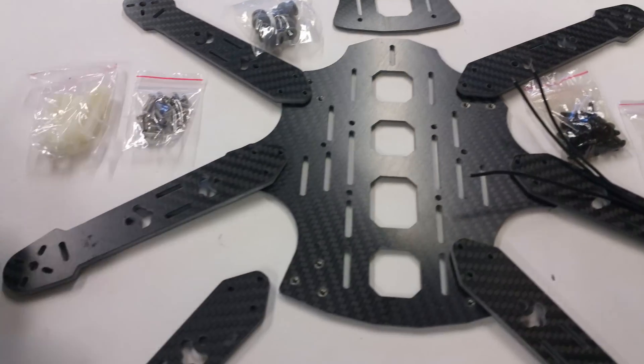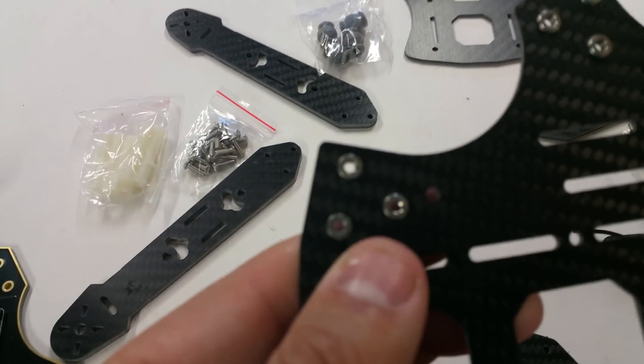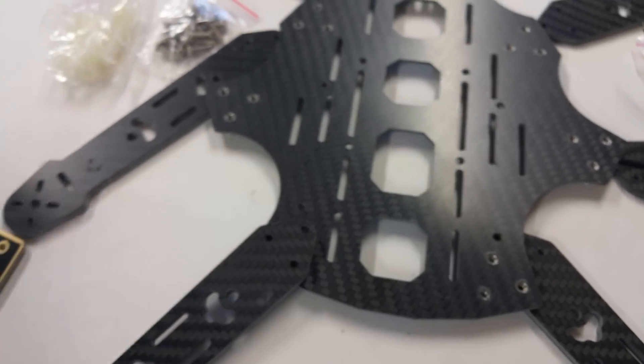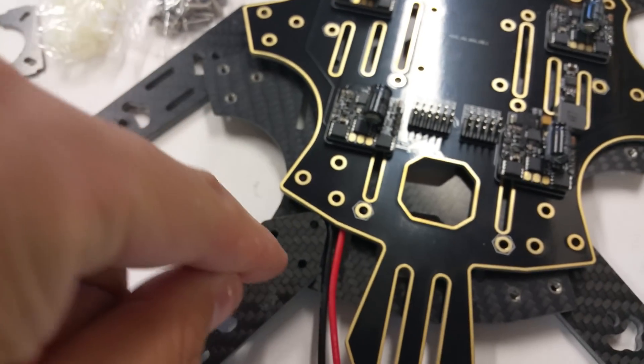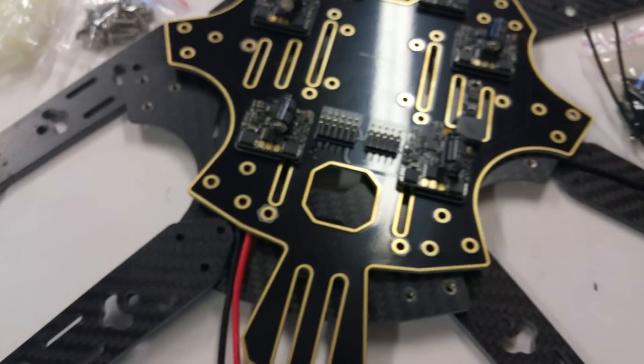One cool thing I really liked about this frame just opening it up — the very bottom plate has the bolts already integrated into it. So you don't have to worry about little lock nuts on the bottom. You basically just slap your arm in, put your top plate on there, and drive the bolts directly into the bottom plate. I thought that was a pretty cool little trick they did there.